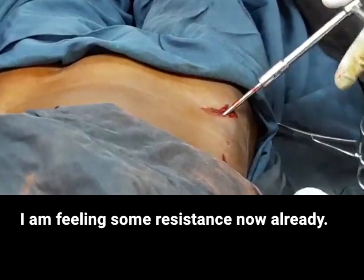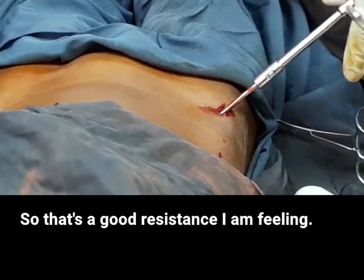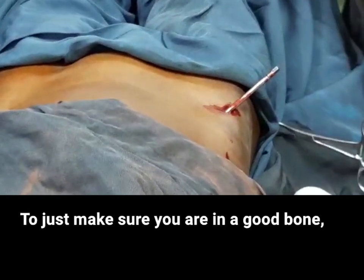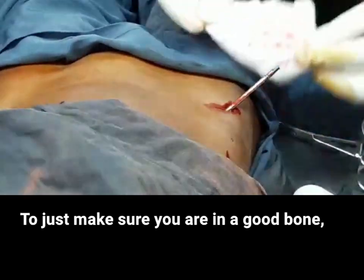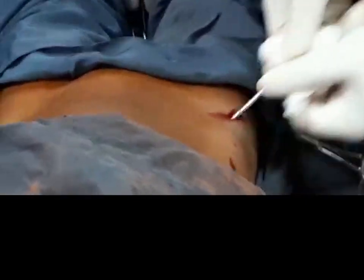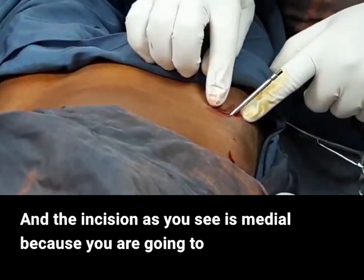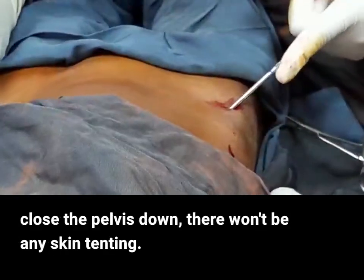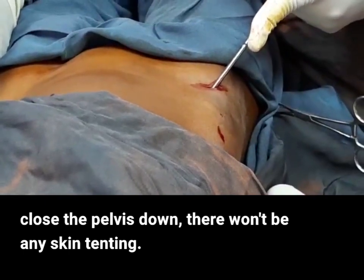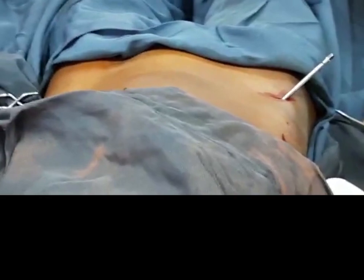I'm feeling some resistance now already — that's a good resistance. To make sure that you are in good bone, you should be able to lift the patient with the pin like this. I'm comfortable with the way this pin is placed. The incision is medial, and because you're going to close the pelvis down, there will not be any skin tenting. I will do the same thing on the contralateral side.